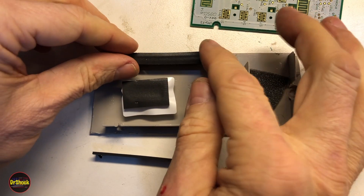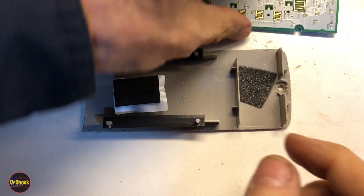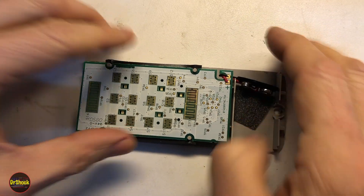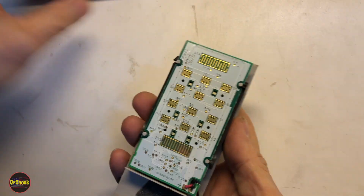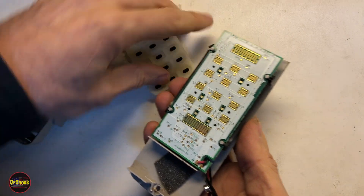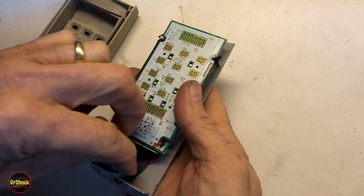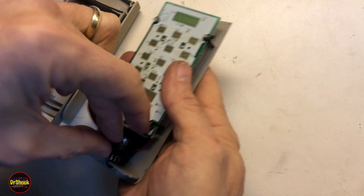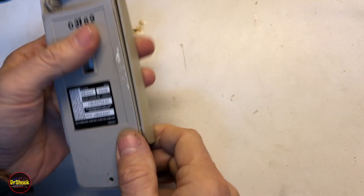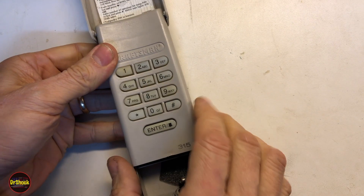Now let's reassemble it. We'll put our PCB gaskets in here, set the board on top of them like so, and then this whole assembly is going to go inside where the keypad is. We'll move the battery piece so it doesn't get pinched.